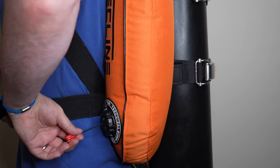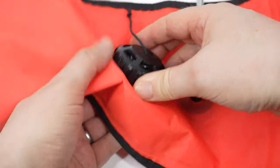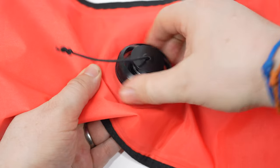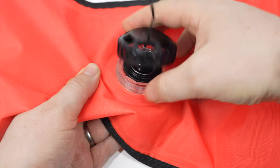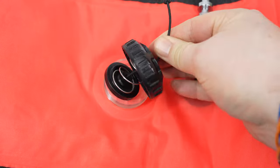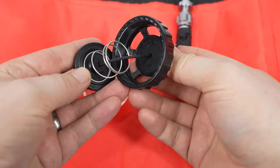The exhaust valve is much the same as the dump valves on your BCD — these are just screwed into place. Grab the body of the valve and unscrew it in an anti-clockwise direction. When it comes to the end it will probably spring out a bit; it's not that forceful, it's quite a weedy little spring. There's a spring on the inside.